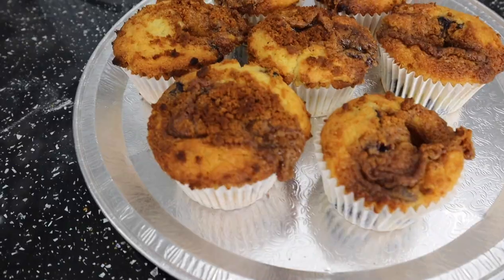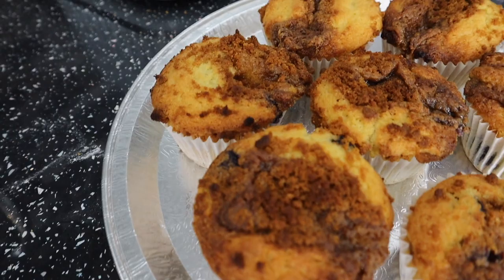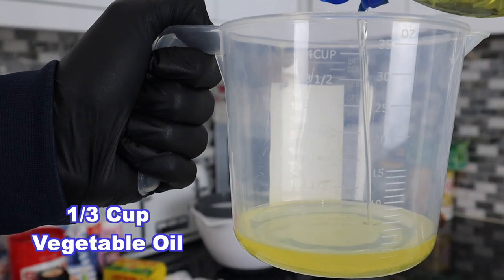This is gonna make it bang. I know it sounds a bit of a strange combination with blueberries, but it's still healthy because there's blueberries in it. Now start off with a third cup of oil.